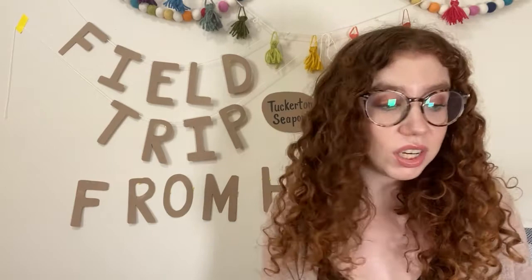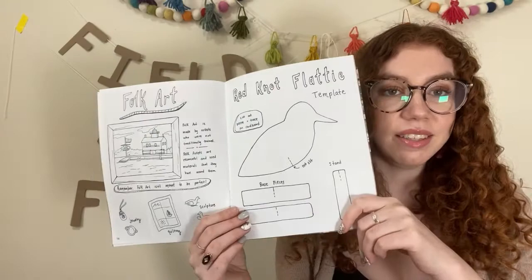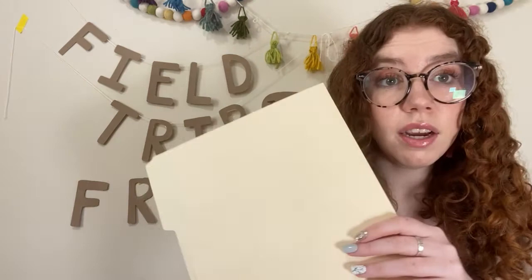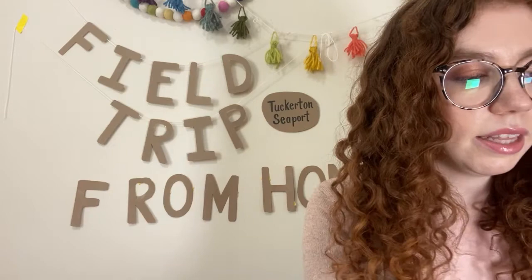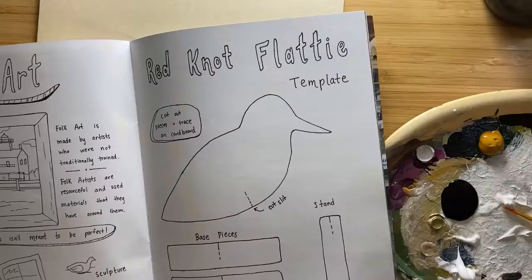Hey everyone, I'm Maddie, the director of hybrid education here at the Tuckerton Seaport. I'm going to show you how we can make our own flatties at home, like you heard Fred talk about. If you have the experience guide, you can use that — the template is right inside. Or you can grab other materials and draw your own shape. You'll need some thicker paper or cardboard, a pencil, scissors, and either paint or markers to decorate your flatty and make it look like a realistic bird.